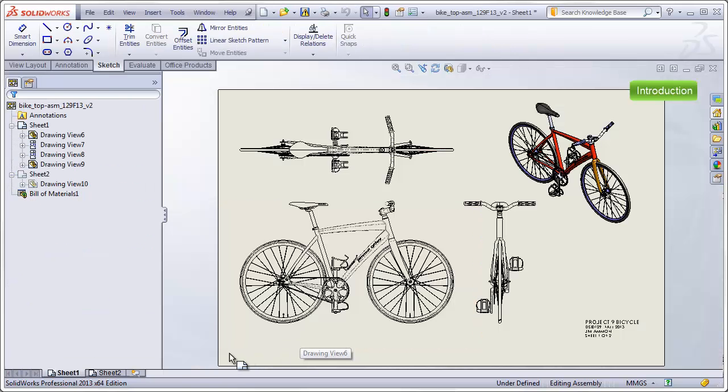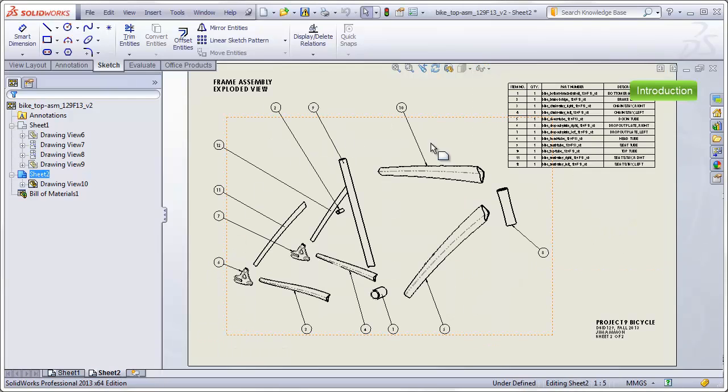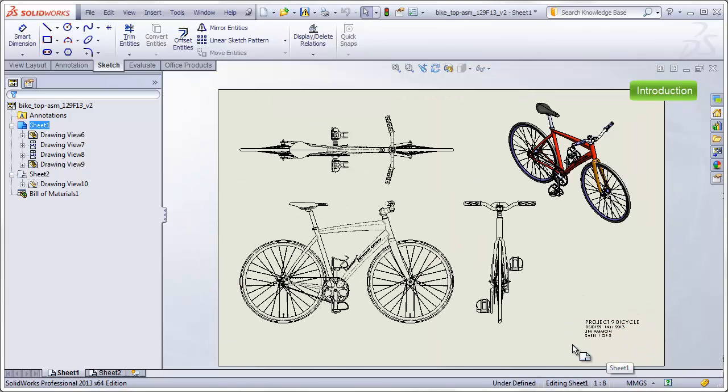Once we do that, we will create a two-sheet drawing. The first sheet will show three orthographic views using third-angle projection and one isometric view in shaded mode. The second sheet will show just the frame exploded with a bill of materials and balloons pointing to each of the components in the frame. In addition, there will be a little bit of annotation added to each sheet of the drawing.